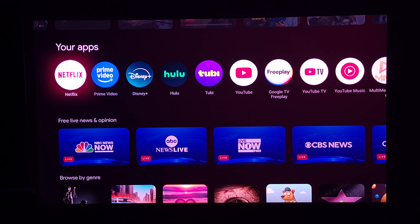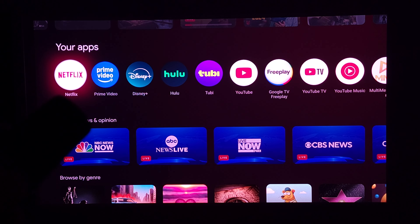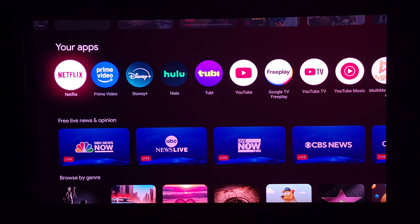That does include Netflix. A lot of projectors don't have Netflix because they don't have the proper certification and don't want to spend the money to get it, so typically they'll include instructions on a workaround version, which is usually much lower quality and doesn't work as well. But this one does have native Netflix on the projector.